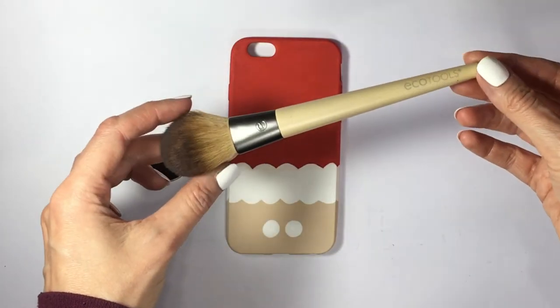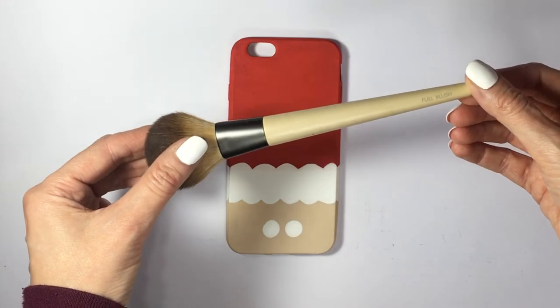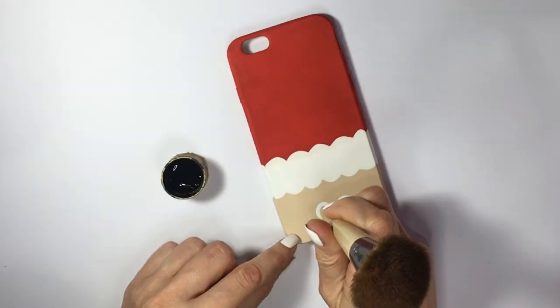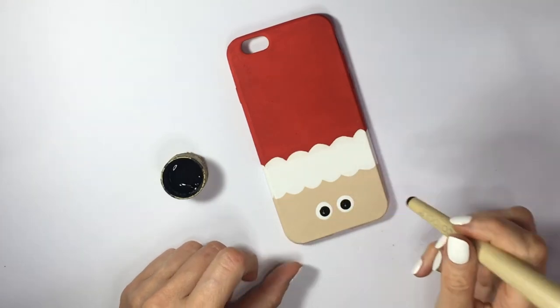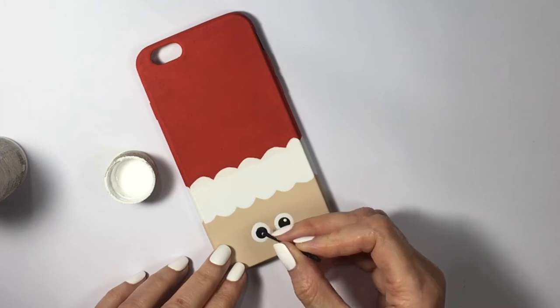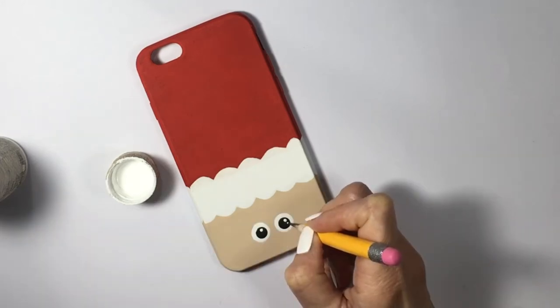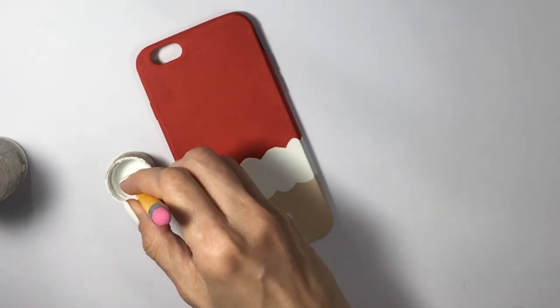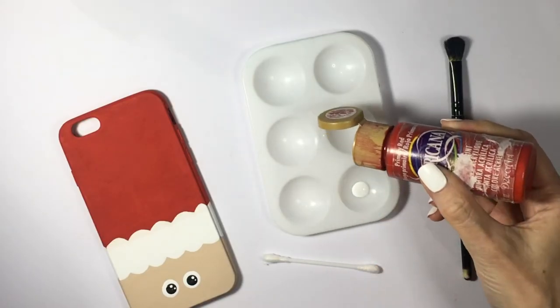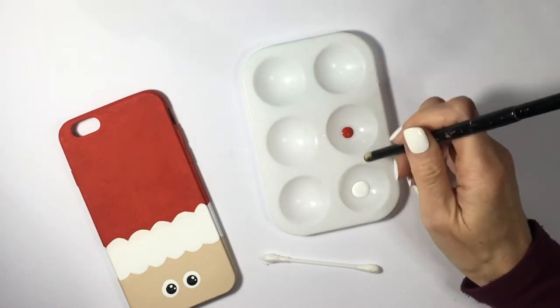I'm going to use the back of a blush brush from EcoTools as a larger dotting tool to add two black dots in the middle for the pupils. Wait for that to dry, then with a toothpick dotting tool I add two tiny white dots to give the illusion of shine on the eyes.